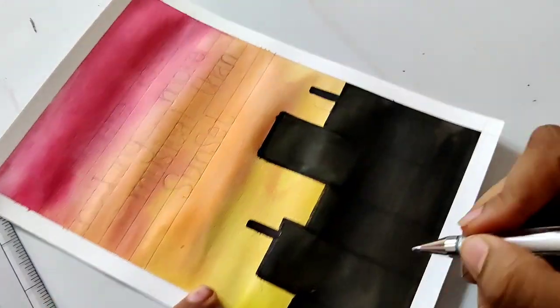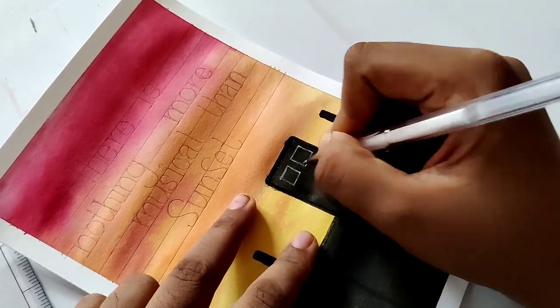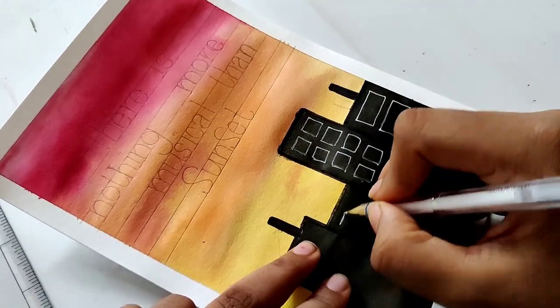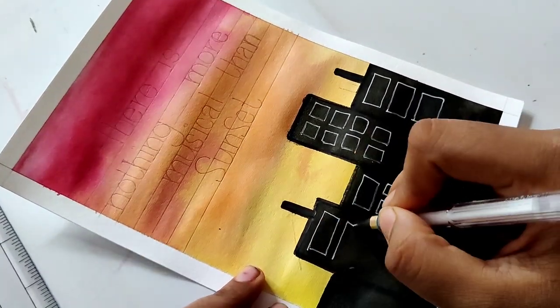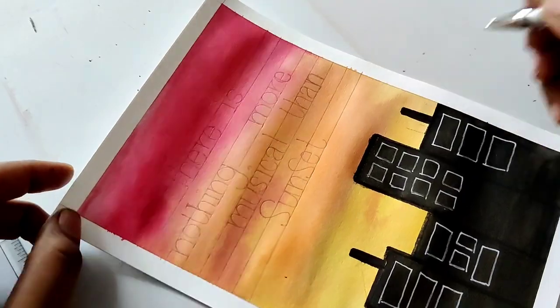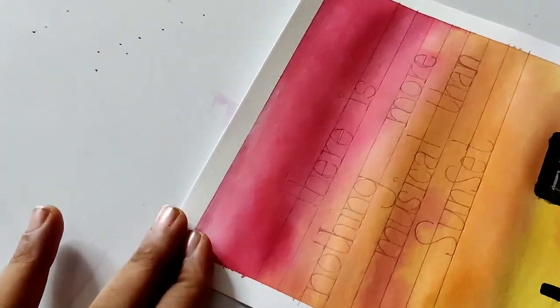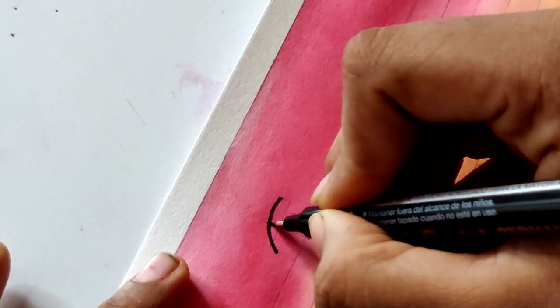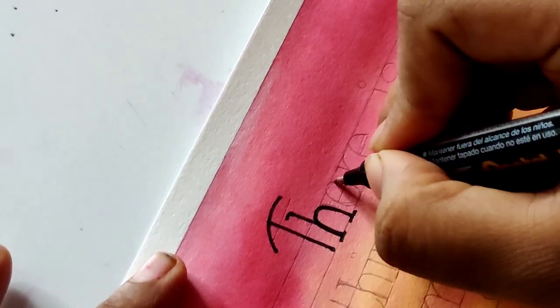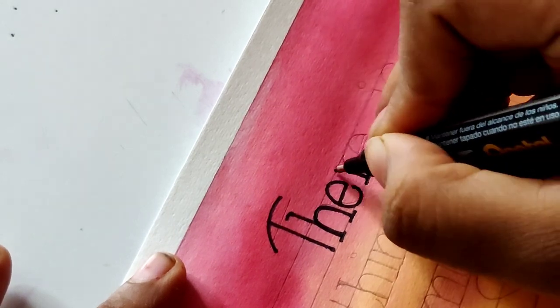This is done. After this I am making windows. For the windows I am using a white pencil, and after that I will do the acrylic color. The acrylic color process will be faster. I am now writing with the CD marker because I am doing the monoline calligraphy, so here I am doing the basic strokes — everything is done.